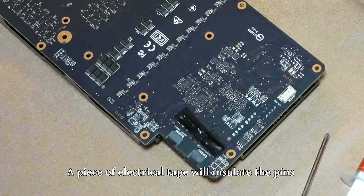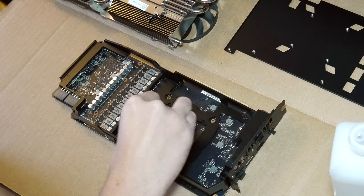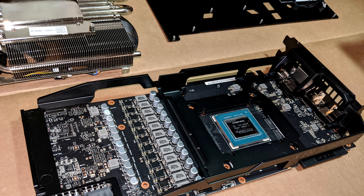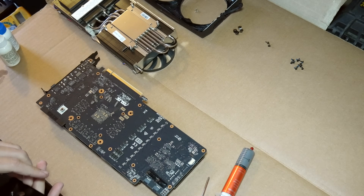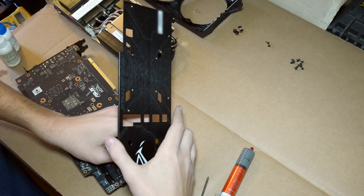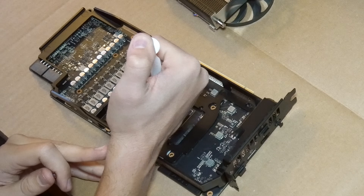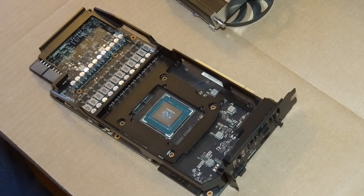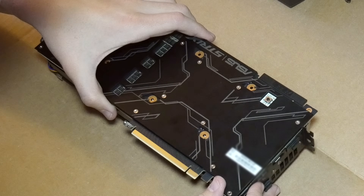Since we separated it, the factory thermal paste would have to be replaced and the easiest way to clean this off is with isopropyl alcohol. With the chip and heatsink looking nice and shiny, we'll reinstall the back plate onto the main board, which means plugging back in that connector and reinstalling its 12 screws. Then we'll apply a blob of thermal paste right at the center of the chip, put the heatsink upside down, and carefully lower the main board onto it.